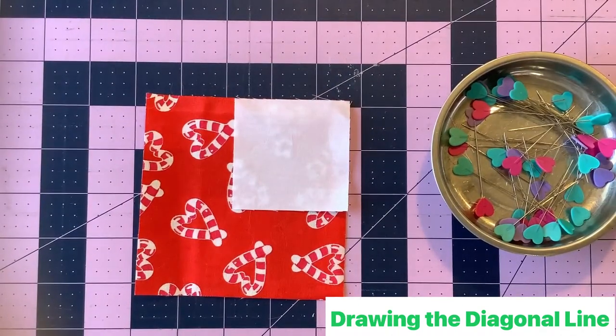If you don't want to mark the backs of your squares with the diagonal line, you can use diagonal seam tape instead and skip the drawing step. That also works well.